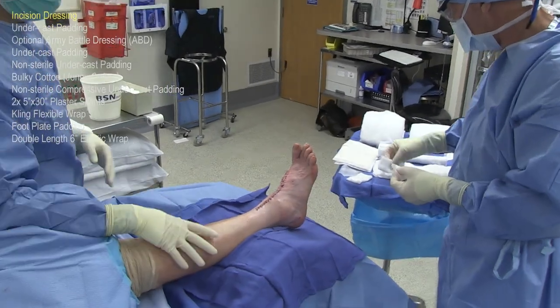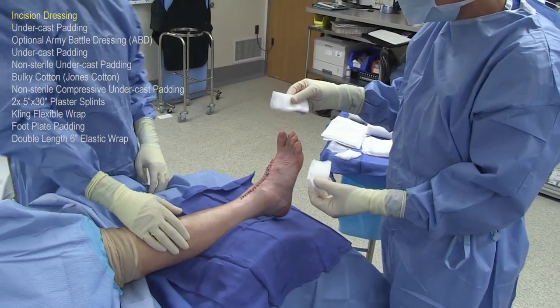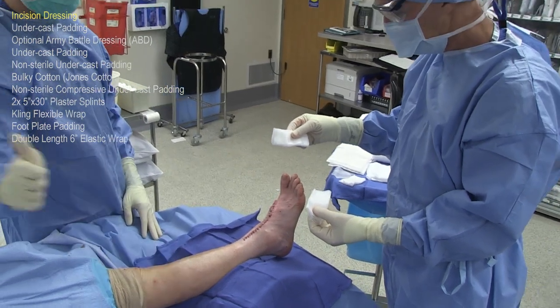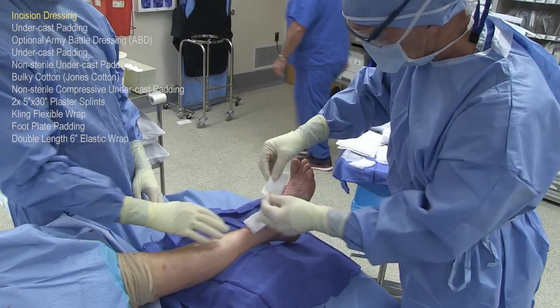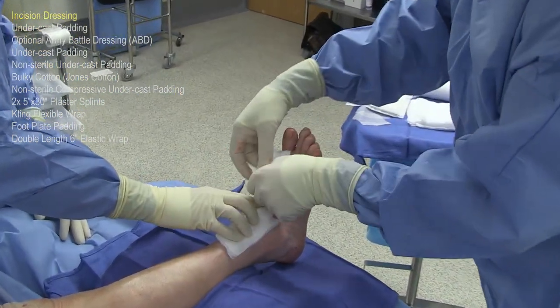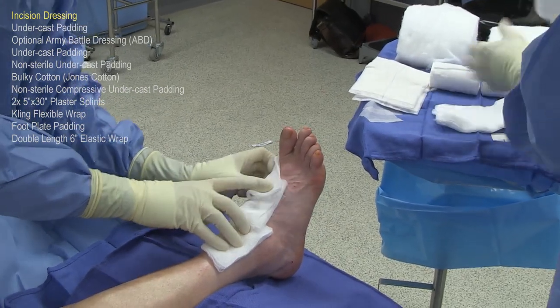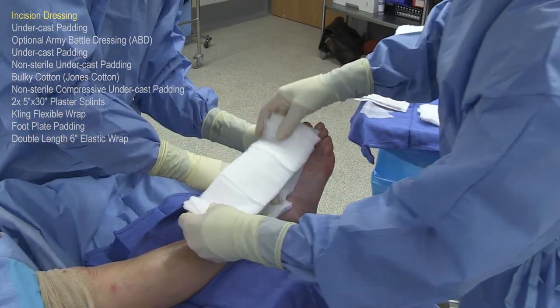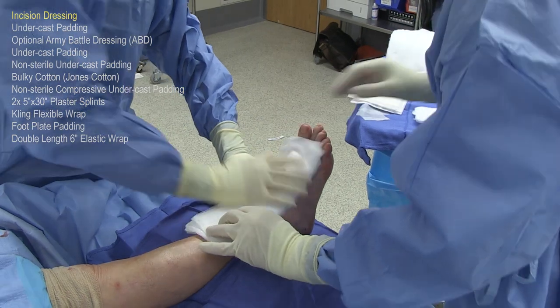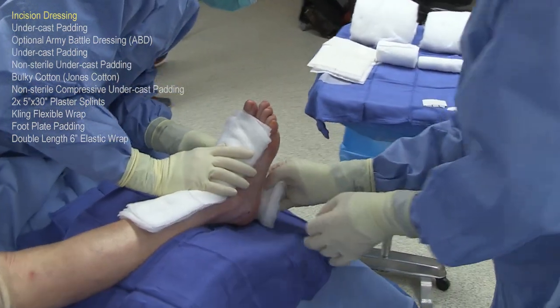This is a patient who has just had a total ankle joint replacement with a heel cord lengthening, and there is an incision on the bottom of the foot. So there are three incisions we're covering with dressings at this time. Notice how the assistant is very helpful to hold these dressings on and hold the foot at the same time in the neutral position so that we get the dressings on without a lot of folds or creases, which could cause an area of compression against the skin.